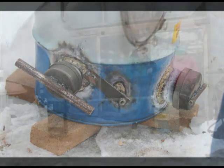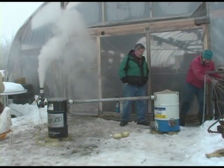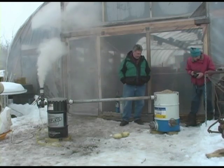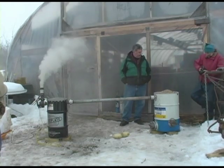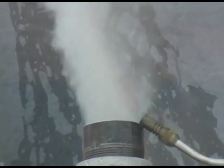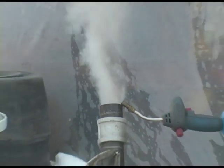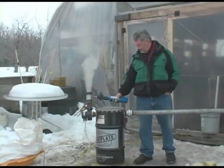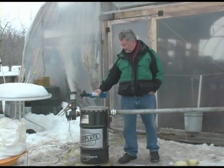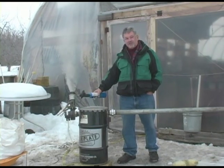Initially on startup we had incomplete combustion and a lot of water vapor in our wood gases. It slowly got better as the thermal combustion got hotter and hotter. We're definitely getting a little fuel gas. Everything's orange, but that is a lot more defined and pronounced than we had on startup.